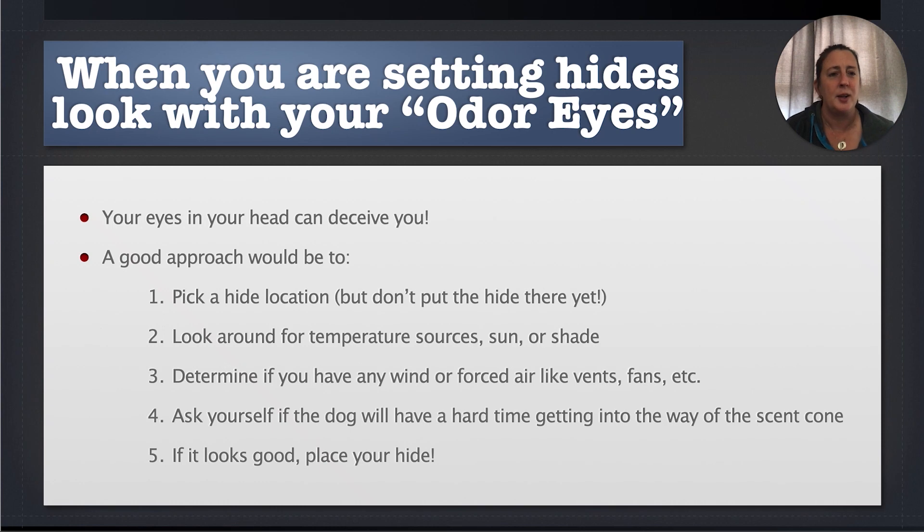Look with what I call your odor eyes, because your eyes in your head are going to deceive you. They're going to say, 'Oh, it's on a chair — easy peasy.' What you need to do is look at it with your odor eyes and think, 'Well, I put the hide in front of the window — it's going to be a harder hide than I thought.'